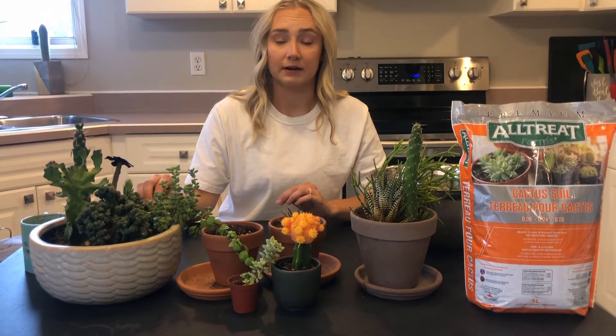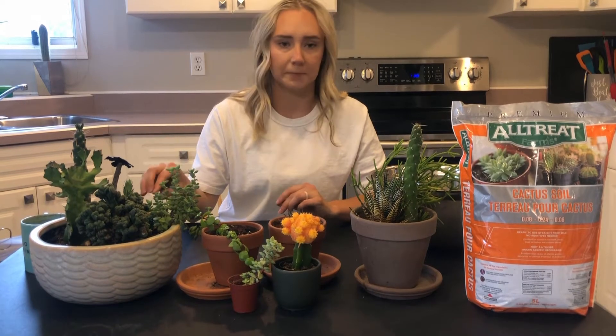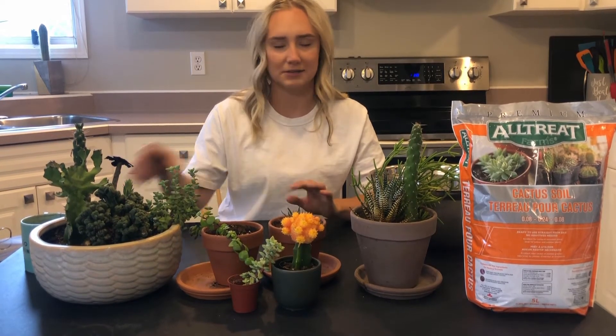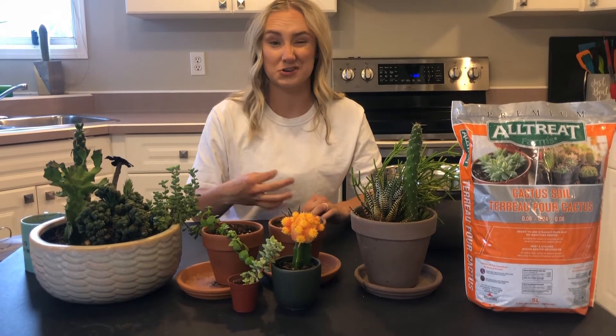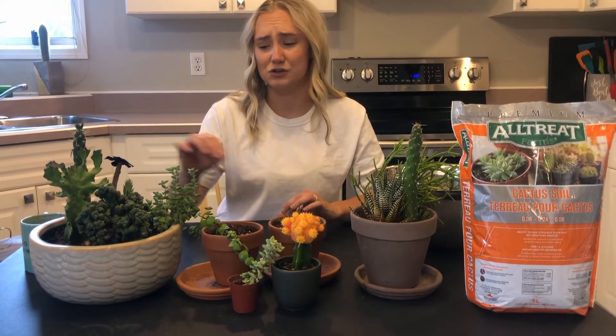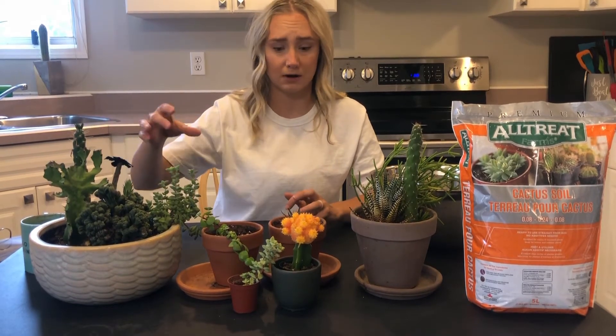So that's one tip — if you don't have a drainage hole, just be very, very mindful with how much water you're giving. Stick your finger down in the soil and make sure it feels dry. If it feels wet, that's an issue with cactuses — it should not feel wet. You should just barely moisten your soil around them.